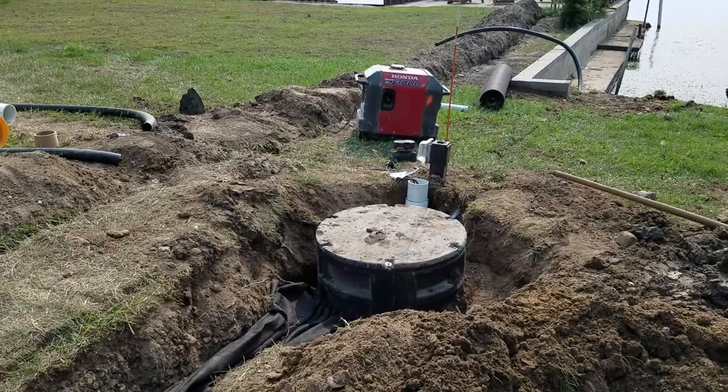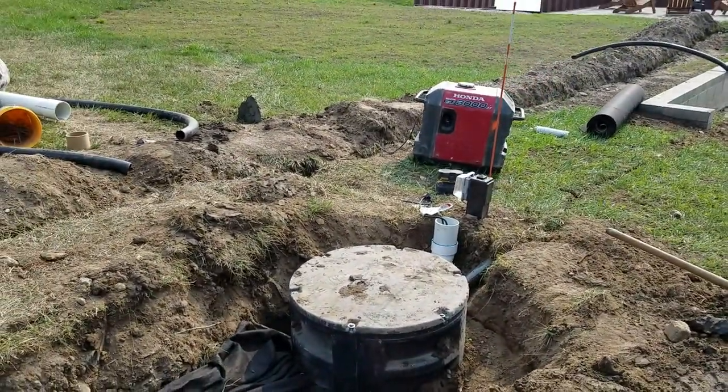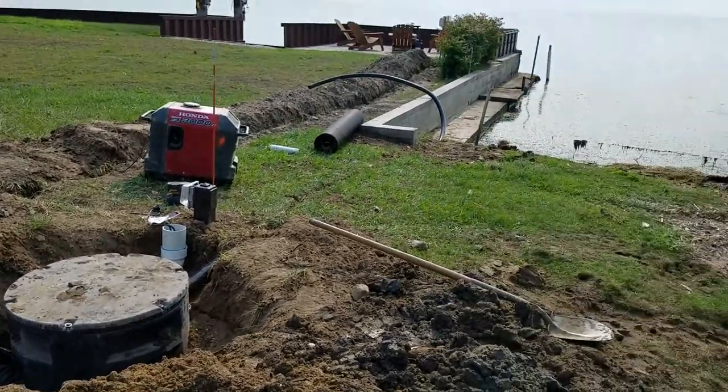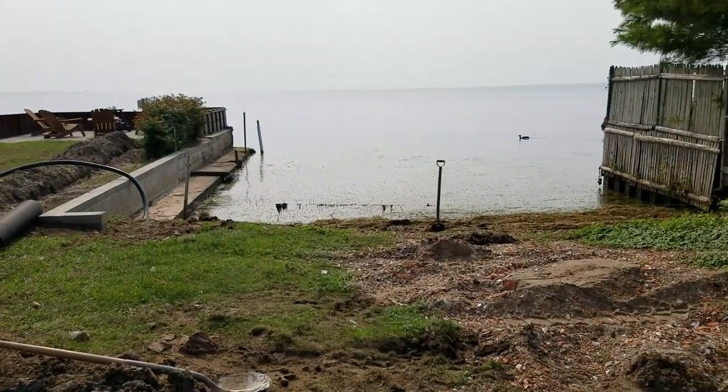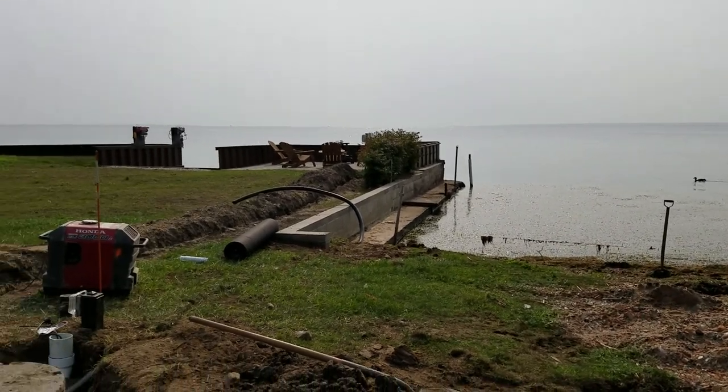Anywhere you enter your sump pump basin, you want to waterproof that. In this case, we're right on Lake St. Clair, so the water table is high.